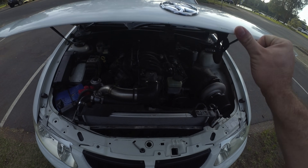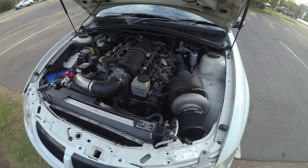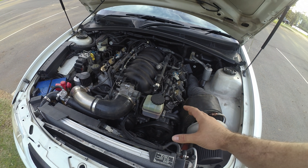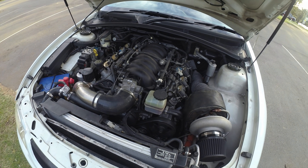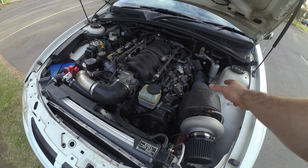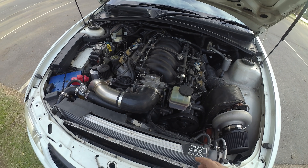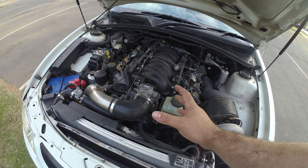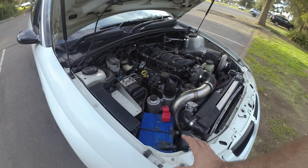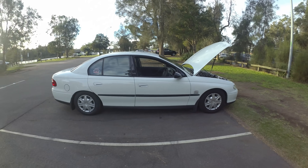Josh's VX Commodore is a factory LS1 with a standard bottom end and heads that have never been lifted, but he has a VCM 710 cam. It's got a BorgWarner S366, a genuine turbo with a three-and-a-half inch dump pipe into a twin two-and-a-half inch exhaust, three inch intercooler piping, and a Plasmaman 1200 horsepower intercooler. The car looks pretty much standard from the outside — pretty unassuming.